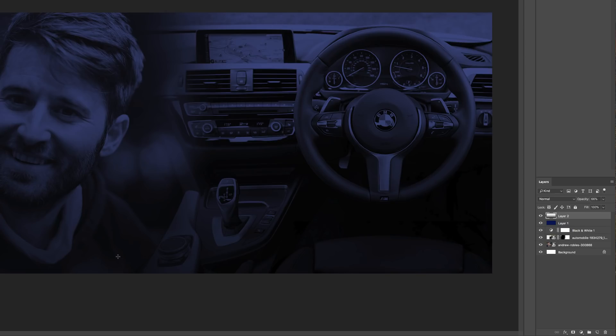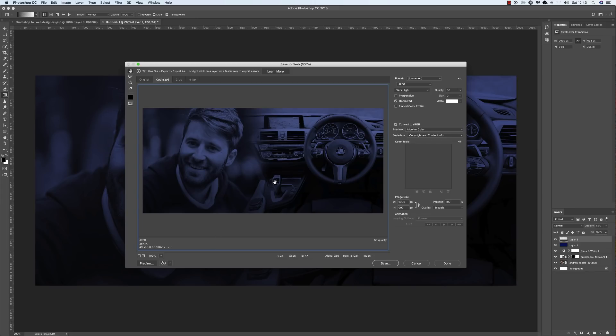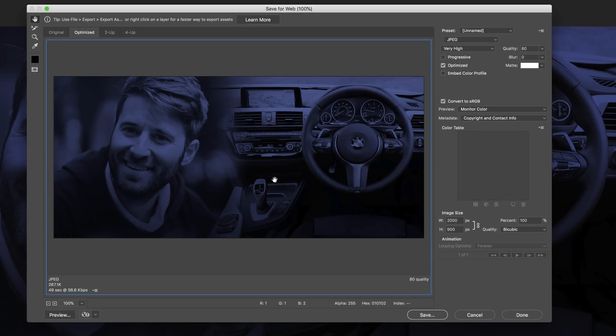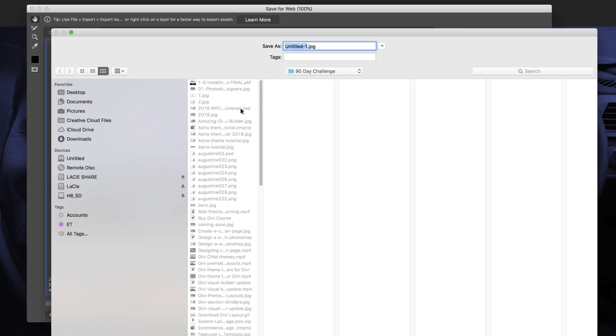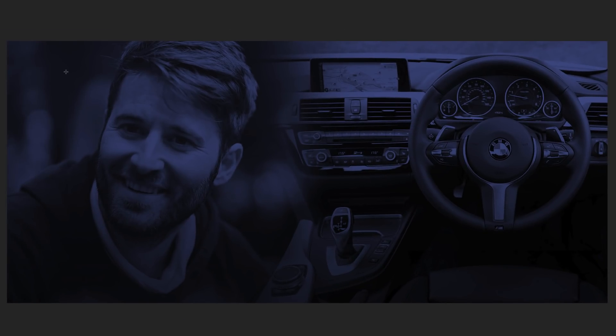Now that I'm happy with the result, I need to save this image. Make sure that when you save, the image is optimized — set the quality to about 80%, which reduces file size without a noticeable quality loss. Double-check that your canvas size is set to the right width and height. Once you're happy, save it to your computer. I've already saved mine, so I'll click Done. We're done with Photoshop.